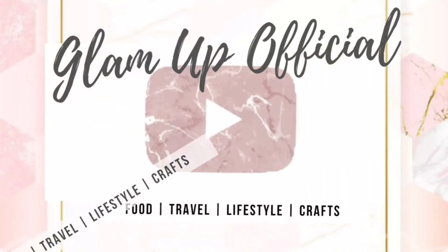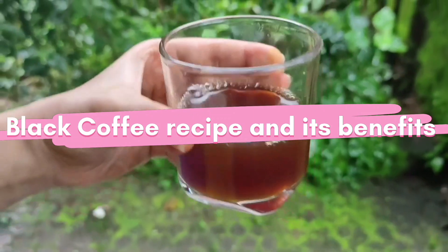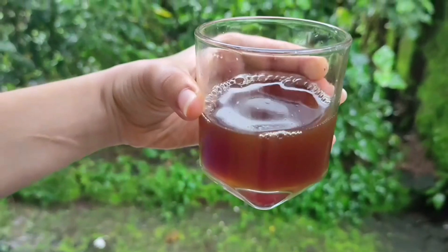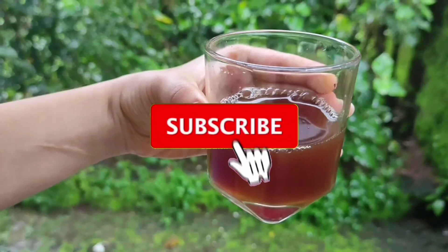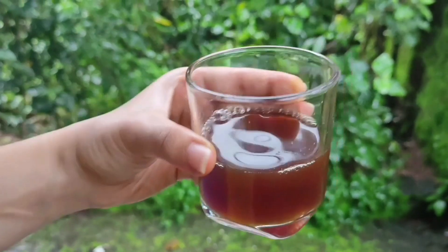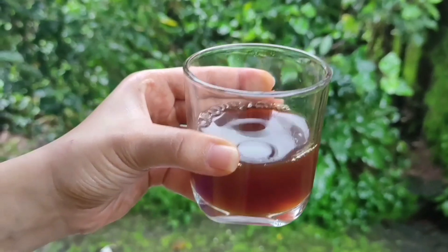Hello everyone, welcome back to our channel — 'Coffee a Day Keeps a Grumpy Away.' We are here with a black coffee recipe and its benefits. Do watch this video till the end to know its benefits. Also, do subscribe to our channel and hit the bell notification button so you will be the first to watch newly posted videos.